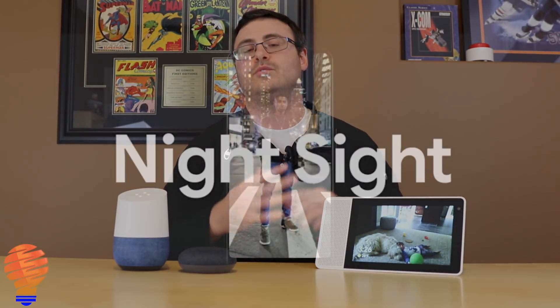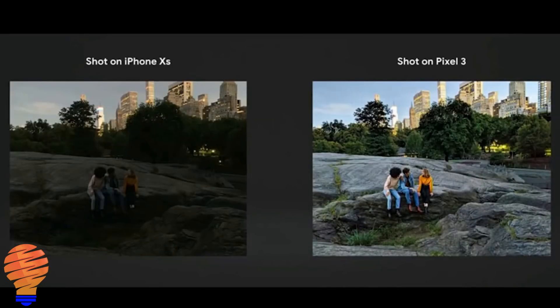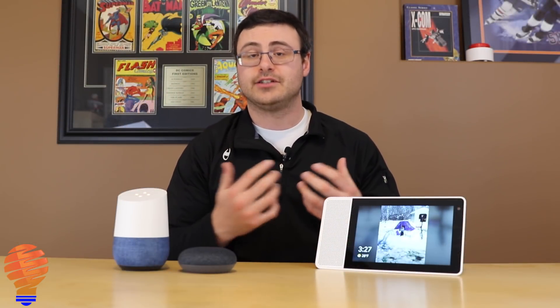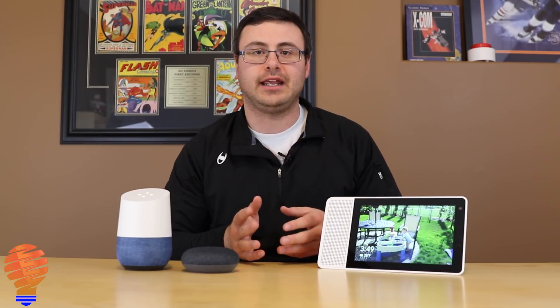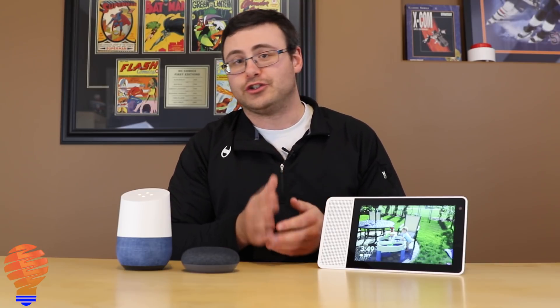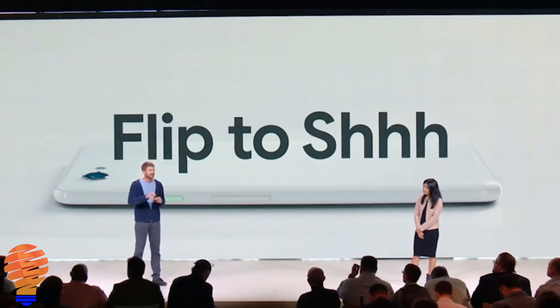Some of the features I saw with the Pixel 3 — the camera features were incredible. The night sight was amazing when you saw the differential between an iPhone and the Pixel 3. The ability to digitally zoom through multiple picture shots was also a fantastic capability. One last thing: when you turn the Pixel 3 over and face it down, it goes into a shush mode and will not send you notifications or make any noises. Once you put it face down, it knows and will not disturb you.